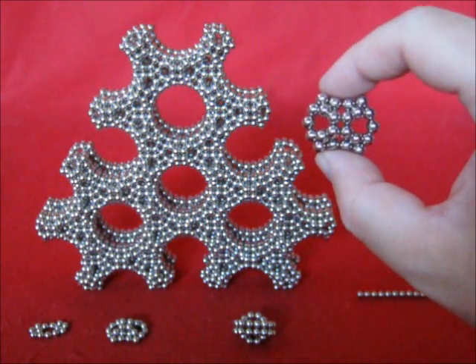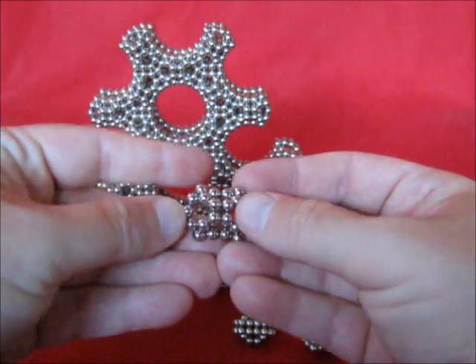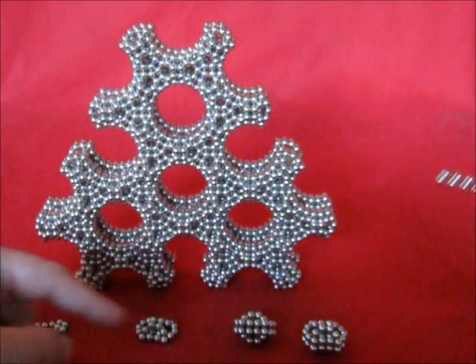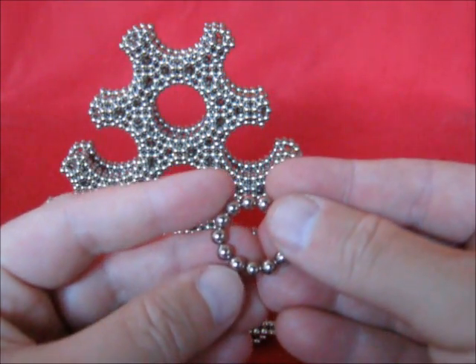These are the units. Those are half units. To make half a unit, start with a circle of 13.